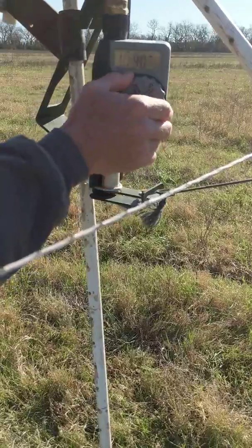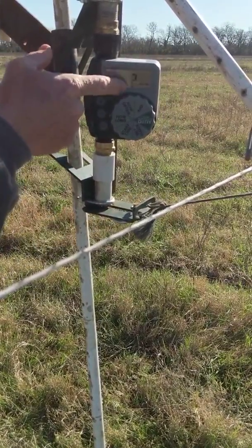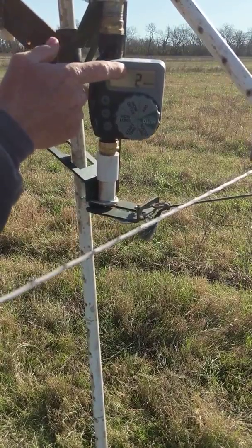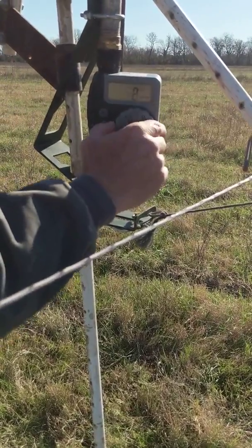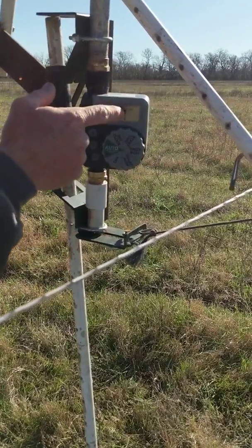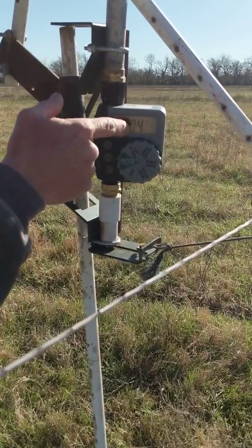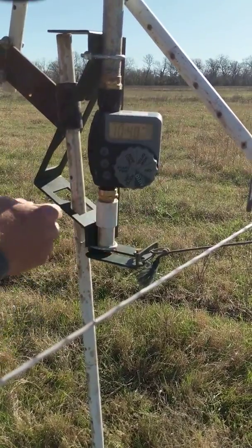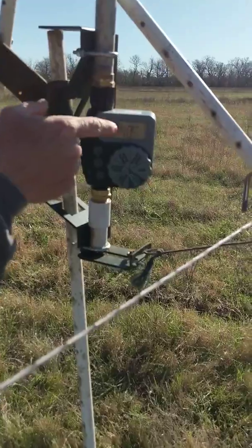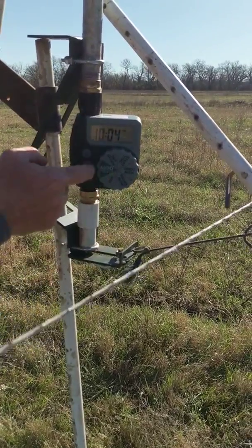Something important: flip it to 'how long' and make sure this is anything other than zero — one, two, three minutes, it doesn't really matter, but if it's on zero this timer will not go off. Then slip it back to auto. Also check that your AM and PM are right: it's 10:04 AM, the timer is going to go off at start time 10:40 AM. Double-check that you leave it on auto.